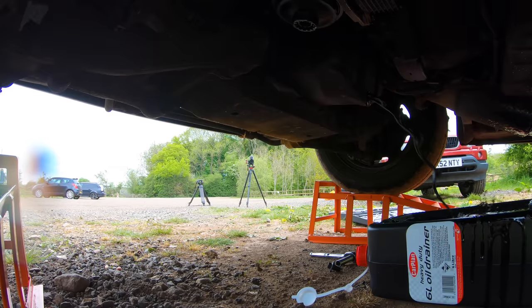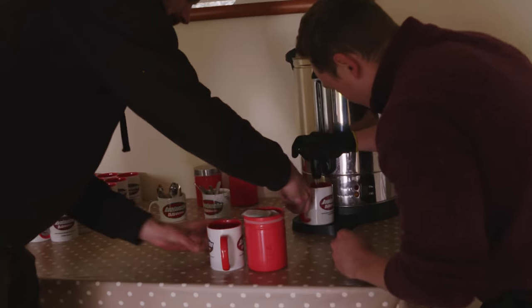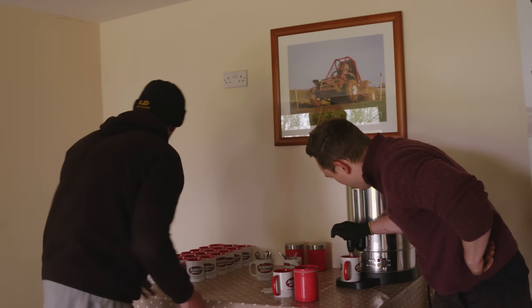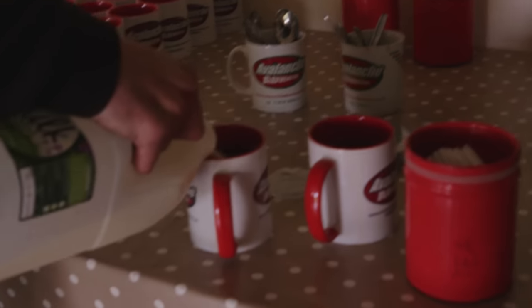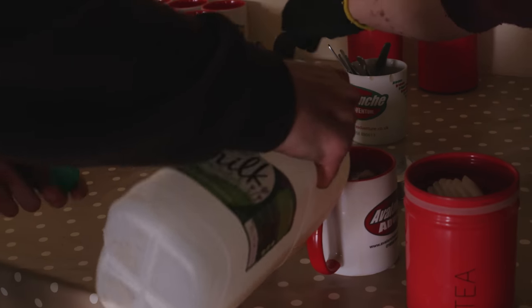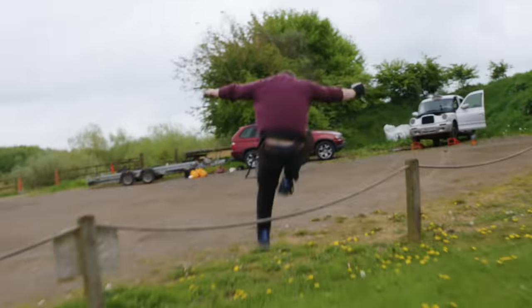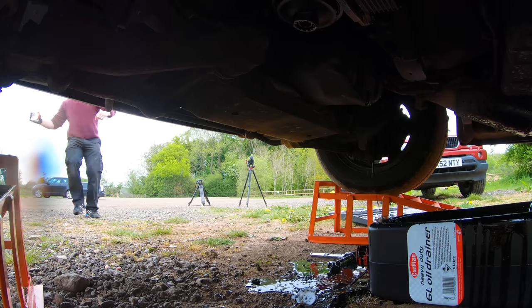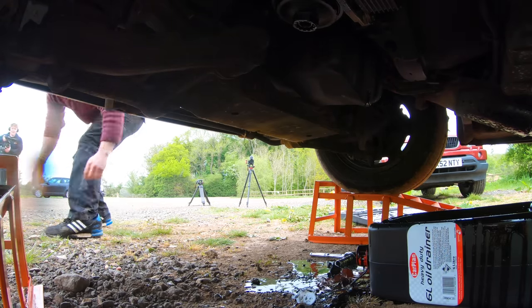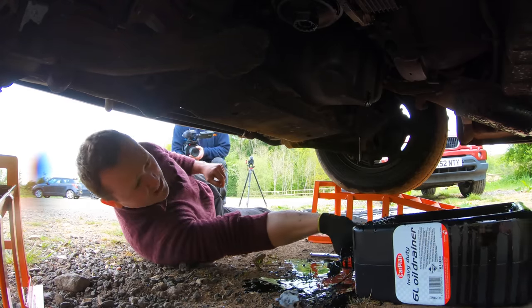Jack, time is of the essence! I'm getting the mugs. Go, go. Where's the milk? Find the milk, Jack. Oh — there's a big spillage! Get the plug in! This has not gone well.